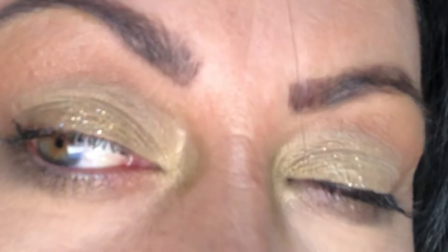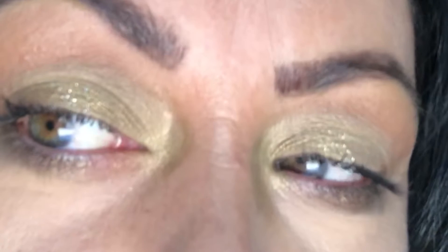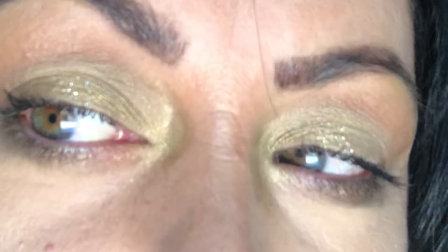Hey Glam fam, what's up? We're about to get into this easy glitter cut crease. I'm gonna insert my intro right now. Let's do this. I love you guys so much.